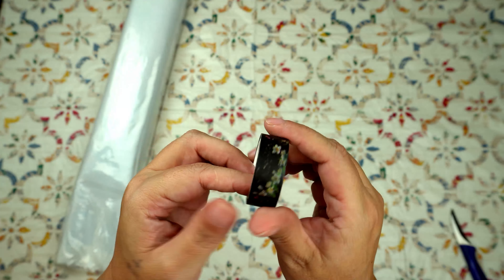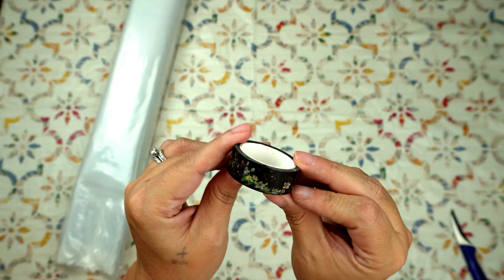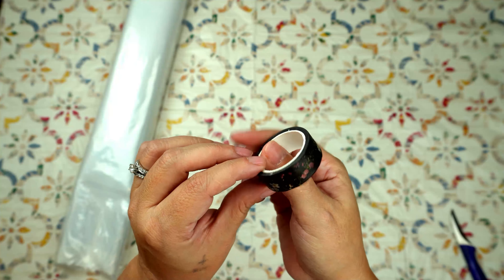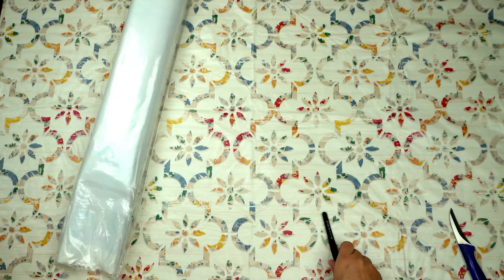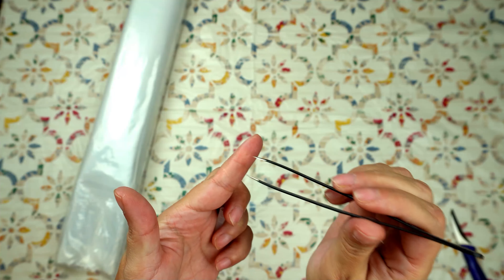And we get our washi tape. I don't know if this is going to continue or not with the new perforated protectors. I don't use it, but I also don't like getting rid of it because it's really pretty. And we get tweezers — very sharp tweezers, be careful.